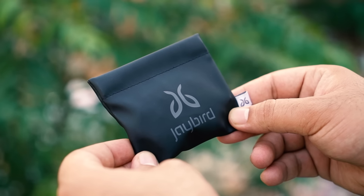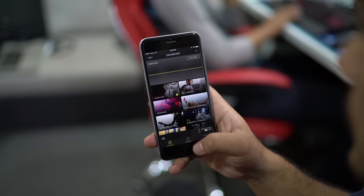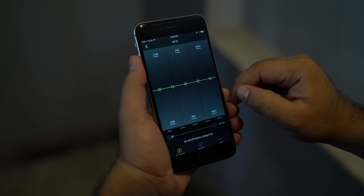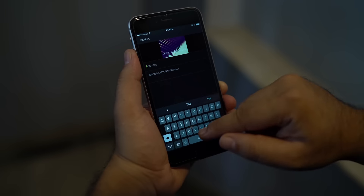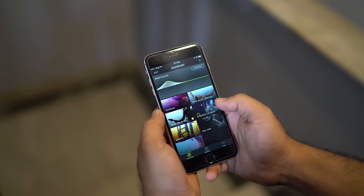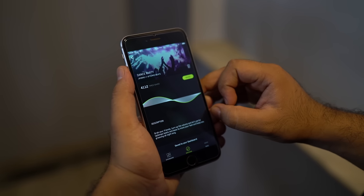Equally awesome is the Jaybird Freedom's dedicated app. For starters, the app recognizes the type of earbuds you are using and tells you the exact battery percentage left. The cool thing is it lets you choose from a range of equalizers from different users, and you can also make one for yourself. You can save individual equalizers for each genre and get the best out of these earphones. Since the equalizers are saved on the earphone, you get the same equalizer no matter where you connect. Pretty cool indeed.